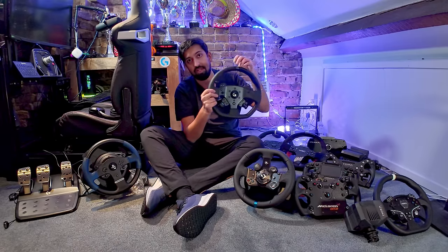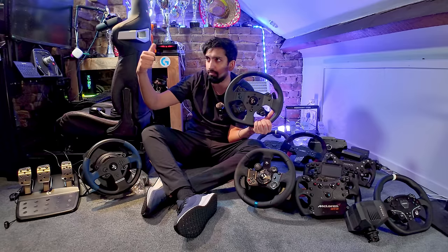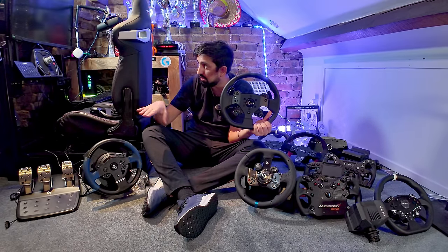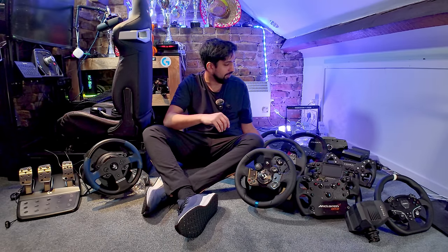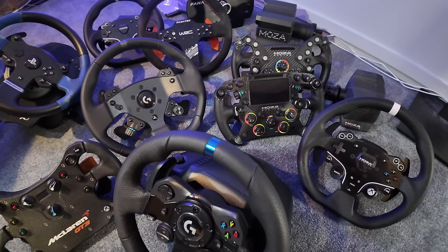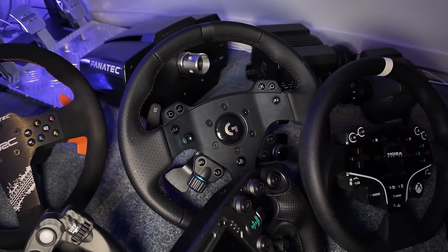The Logitech G Pro — this is the wheelbase I use day in, day out to play Gran Turismo and my PC sims. It was gifted to me by Logitech when I was creating content for them in ACC, but I have no requirement to use it — I use it because for me it's the best one. It's more powerful than anything else here at 11 Newton meters, and while there's only one rim type, it's a very good rim. Really solid, hasn't put a foot wrong.